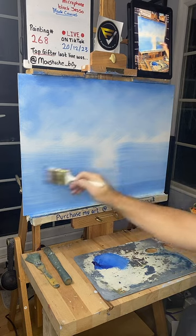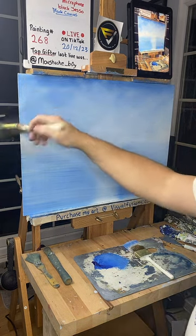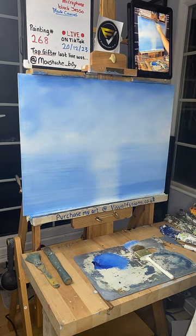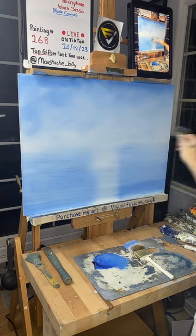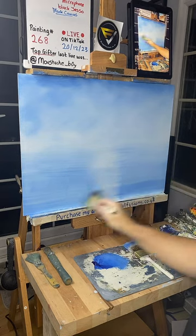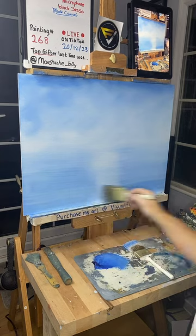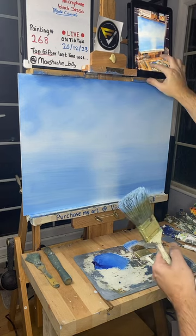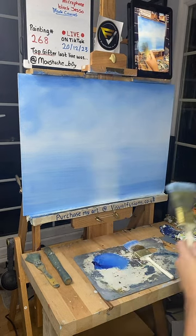Just bring this across here like this. Using another brush, I'm just going to blend that out a little bit now — I've got a dry brush, just feathering all this out. Please share the live if you can, guys. Please take a look at my website, visualfusions.co.uk — link is in the description. If you're watching on TikTok, the links are underneath my profile picture where it tells you where to get my brushes and everything, and obviously to buy my paintings as well.